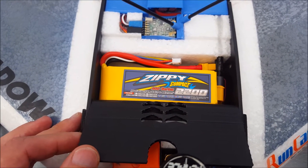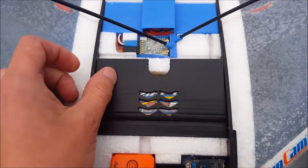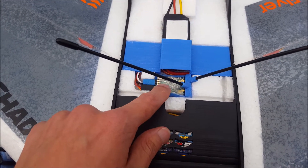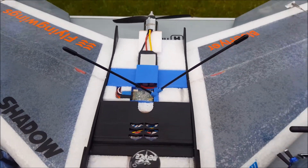A 2200 milliamp four cell Zippy Compact battery. We have a FrSky D4R receiver, with the two antennas put at 90 degrees.